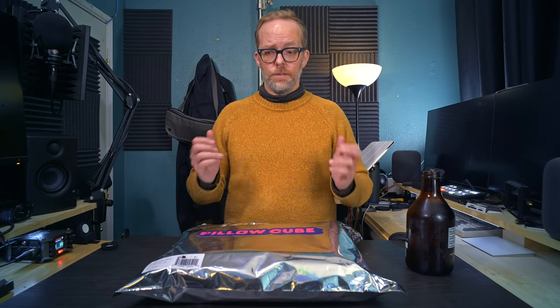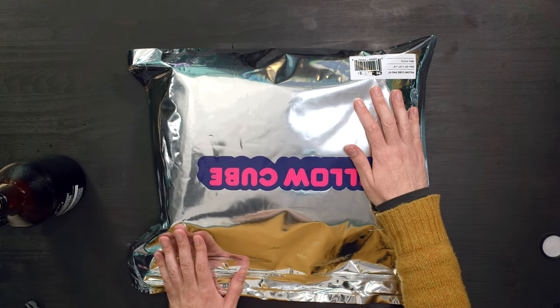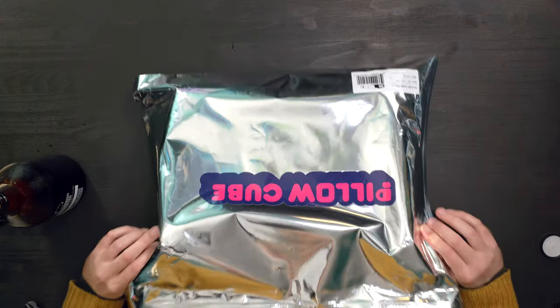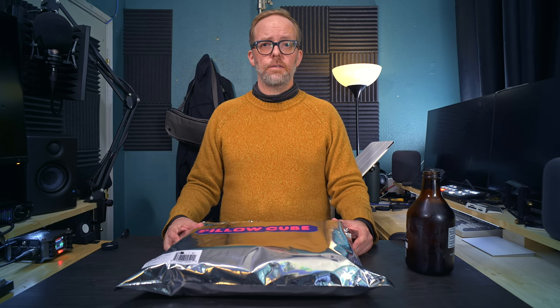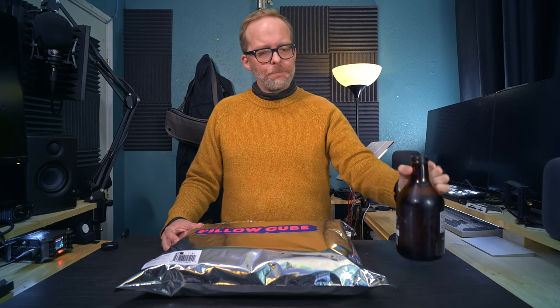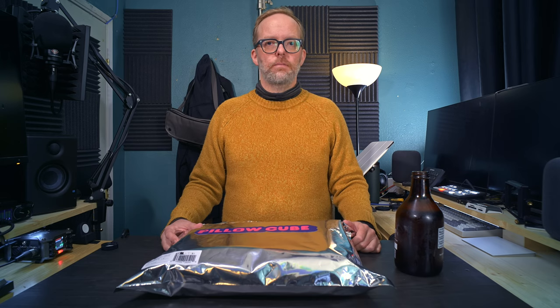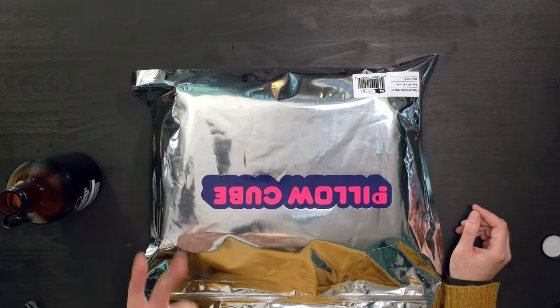So here it is. It came in this, as you can see, really hip silver bag. Like I said, pillow cube — they appear to be based out of Utah. A lot of interesting stuff coming out of Utah these days. So now we're going to unbag it. Not a box. I'm not popular enough on YouTube to get stuff that comes in boxes; I have to get stuff that comes in bags.